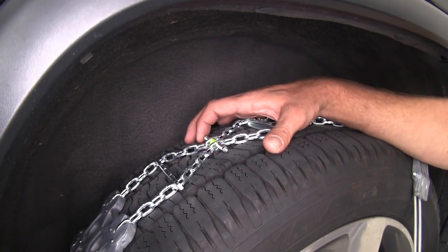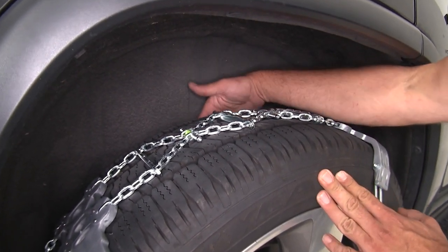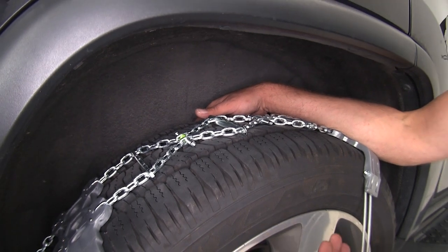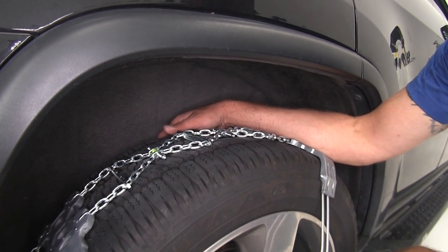Something I like about these chains that you don't see with a lot of other tire chains is that we don't have anything on the backside of our tires. So our brake lines, ABS sensor lines or wires and things like that really aren't going to be an issue at all.